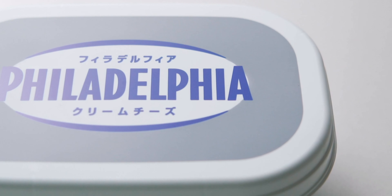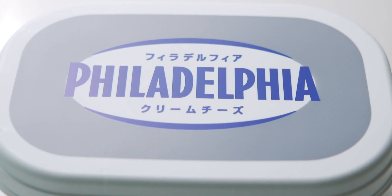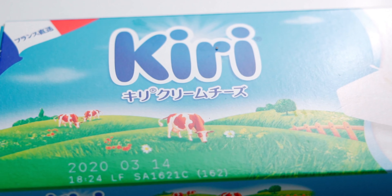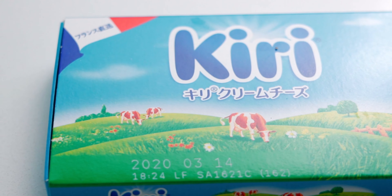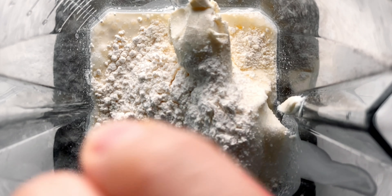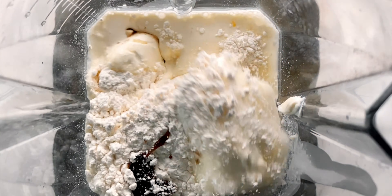For the cream cheese — I know someone's gonna ask — I'm using Philadelphia today, but a European-style cream cheese like Kiri or San Milan will work even better. To make the batter, I'm gonna add the cream cheese, eggs, cream, sugar, flour, and vanilla extract to the blender, and then I'm gonna turn it on.